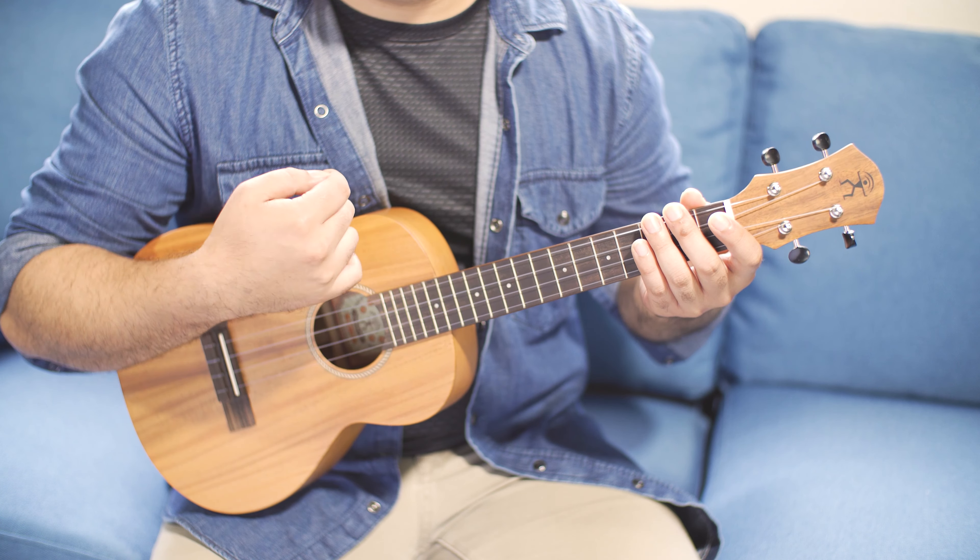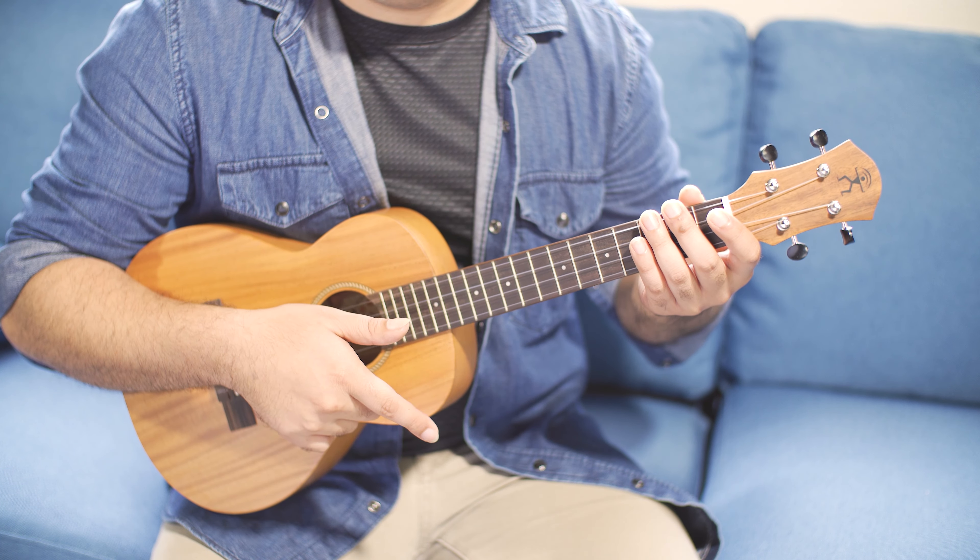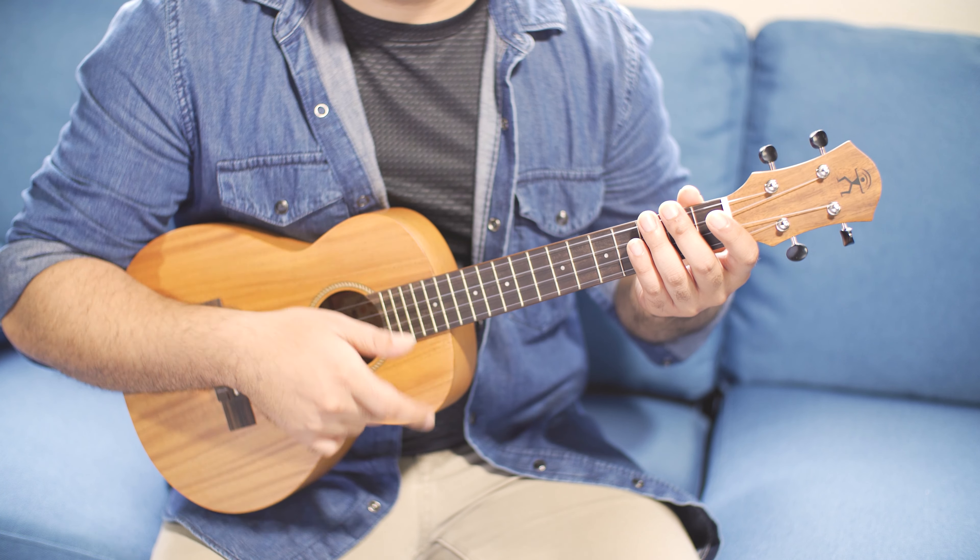So it should sound like this: down, down, up, down, down. Or in finger terms: pointer, thumb, pointer, pointer, pointer.